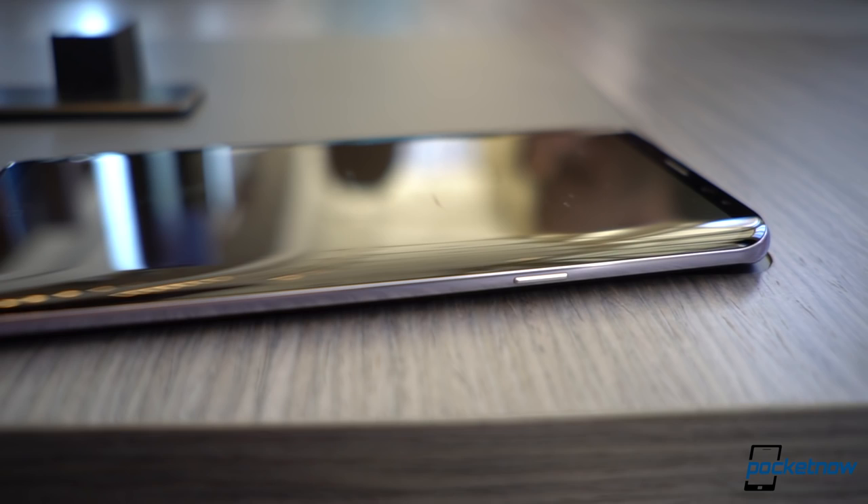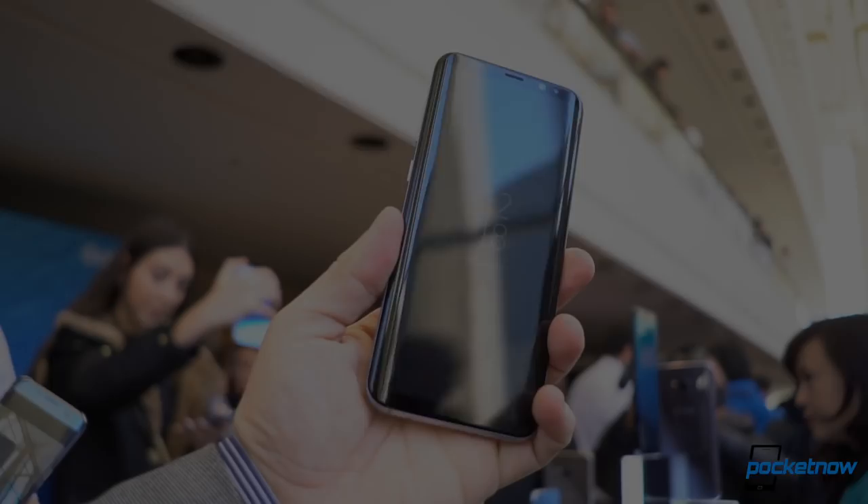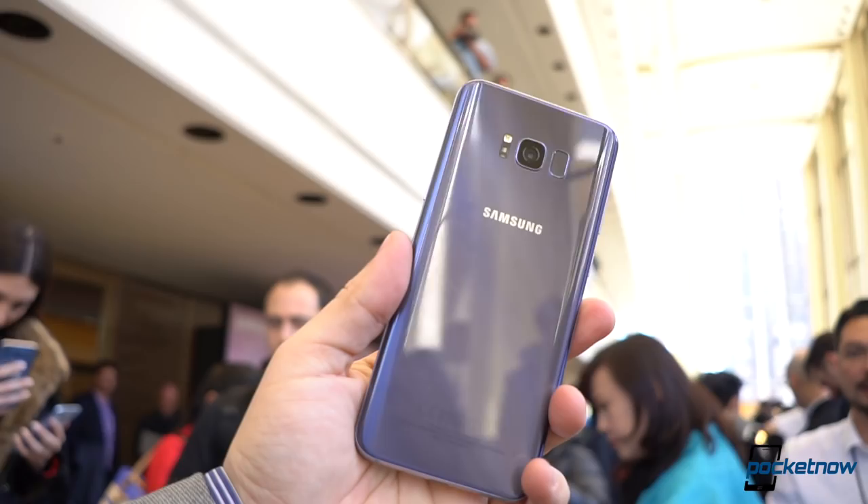The Samsung Galaxy S8 Plus is pretty much the larger variant of two new devices announced today. As opposed to what other competitors are doing, it doesn't really imply that you're getting more features if you go large, but really just the fact that you're getting more screen real estate in addition to a larger battery.